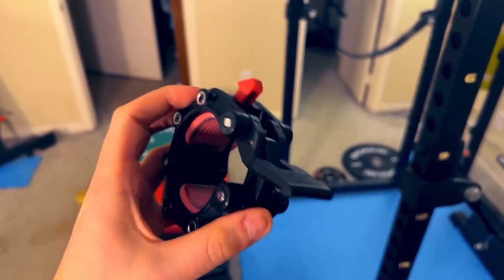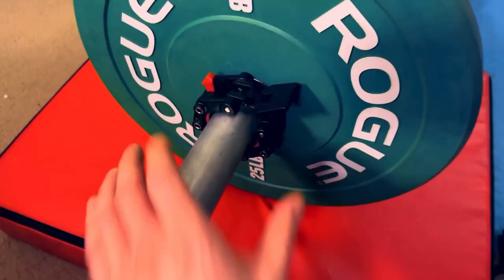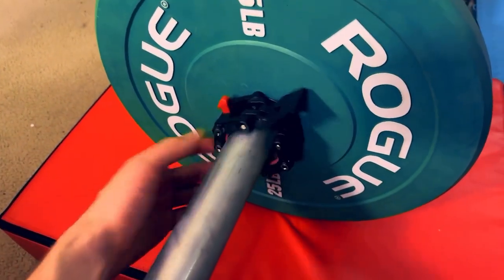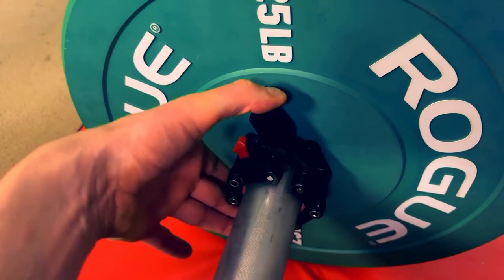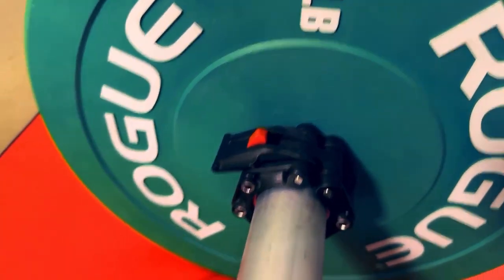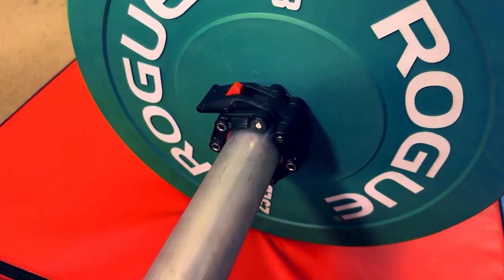The second thing I want to talk about is the locking mechanism and the latch. Let me throw this on the barbell and show you. This right here is long enough to give you the mechanical advantage you need to get a secure lock, because when you're lifting you don't want one of these to fall off. And you see this locking mechanism right here — that's going to keep it locked in place. Lockjaw, get it? And that's how you know when you hear that click, you're good. You don't have to worry about that coming off.